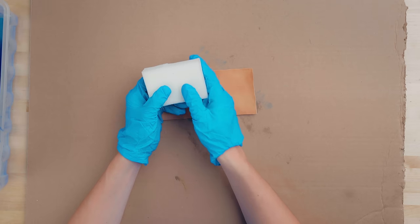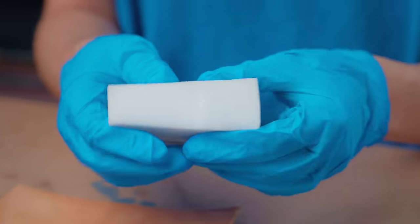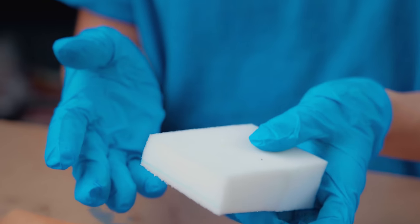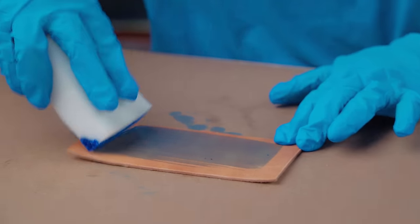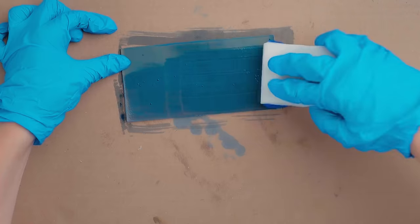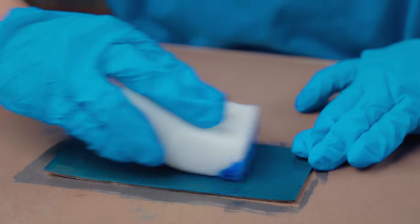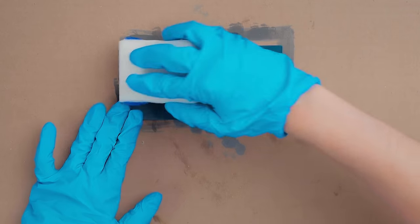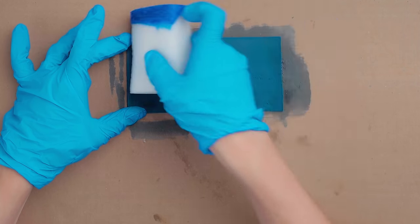The next method we're going to show you is using a sponge. After some testing here at Sailrite, we found that a scrap piece of foam works just as well as a sponge, so that's what we're going to be using. Take your sponge or foam block and put some dye on it. You can apply it in circular motions or by wiping it across the leather. Sometimes a combination of these will create the most even coverage. This method works well for larger applications because it covers a large surface area faster than using a dauber.